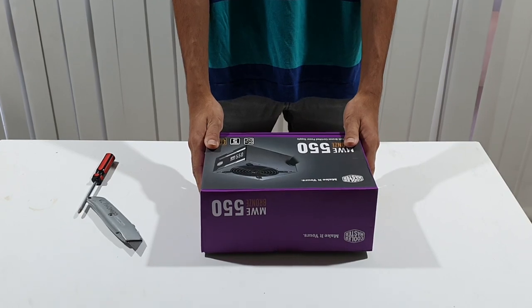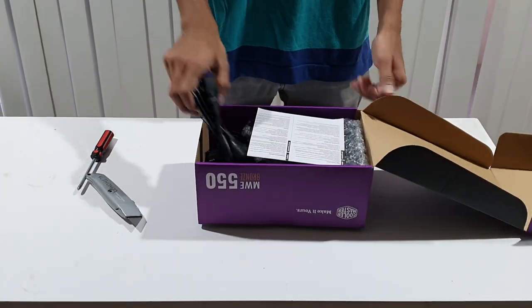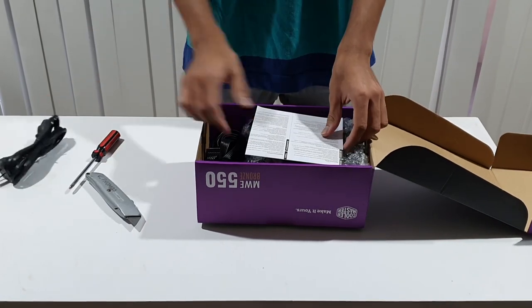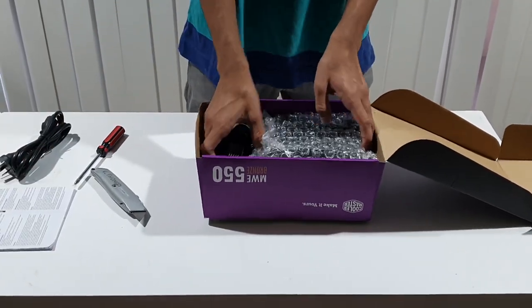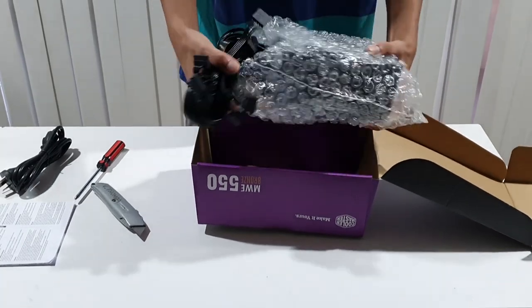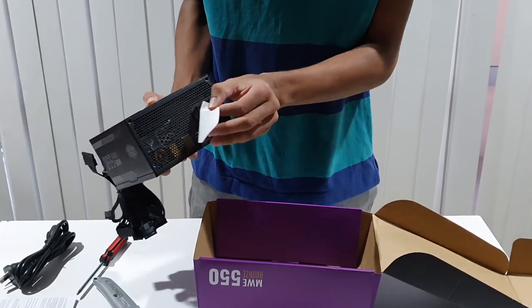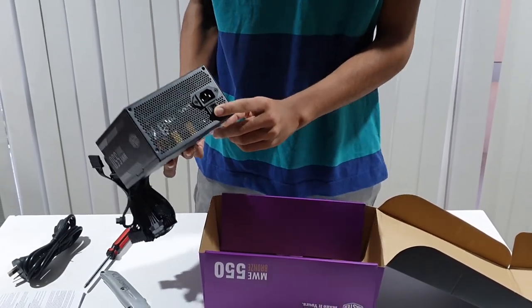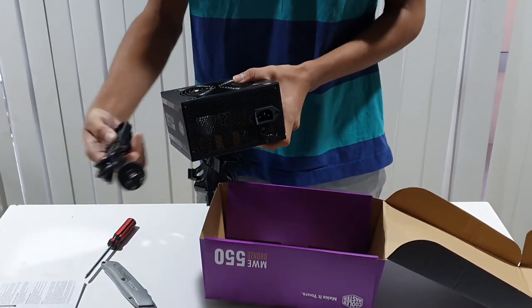We get the power supply — this box is the power supply. We opened it and found the main power cord and the manual. We have a bubble wrapper. There is a power switch here, and this power switch is in the off position. We connect the current.